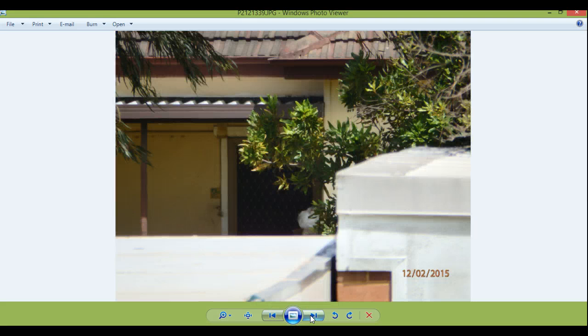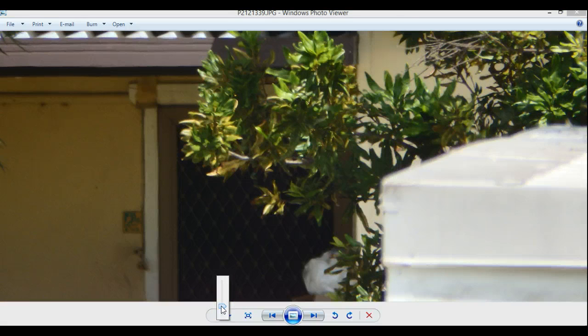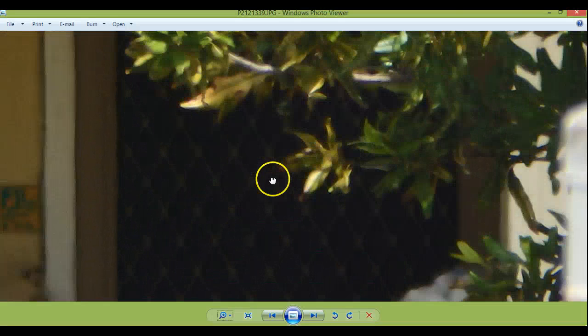Now this is the next photo right here, using the 50x optical zoom there. And if you try to enlarge it you start to see that obviously we've got a very, very clear picture there.